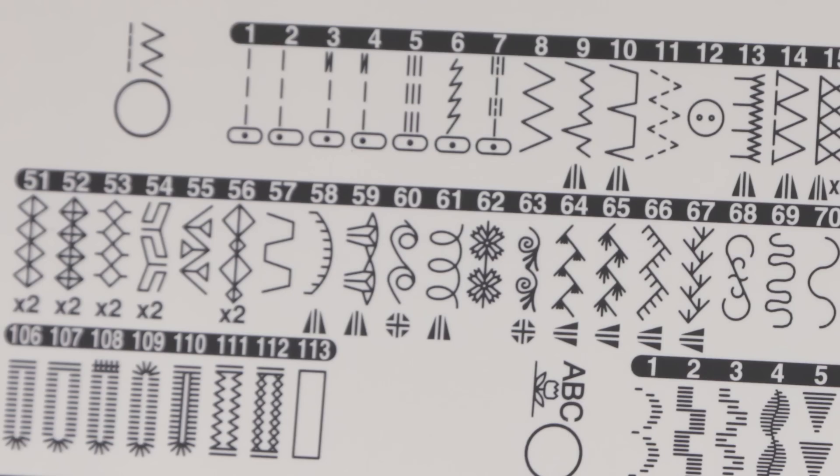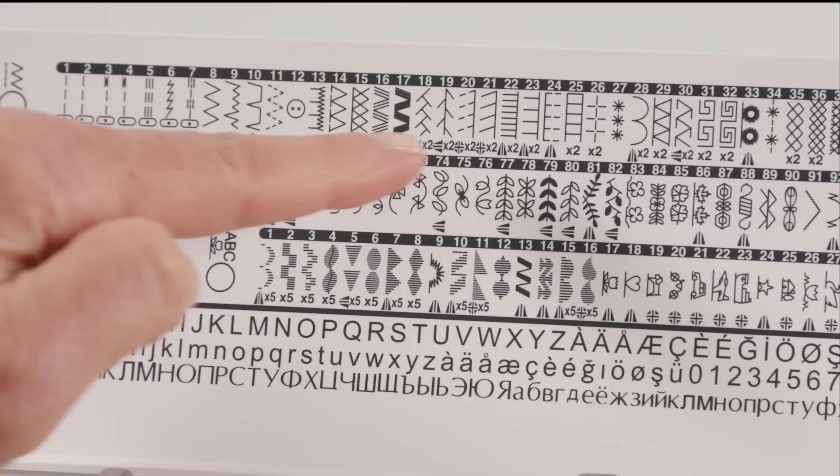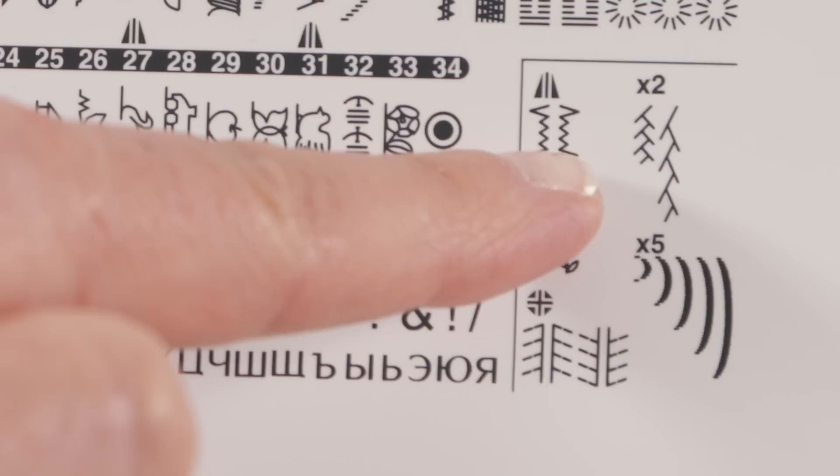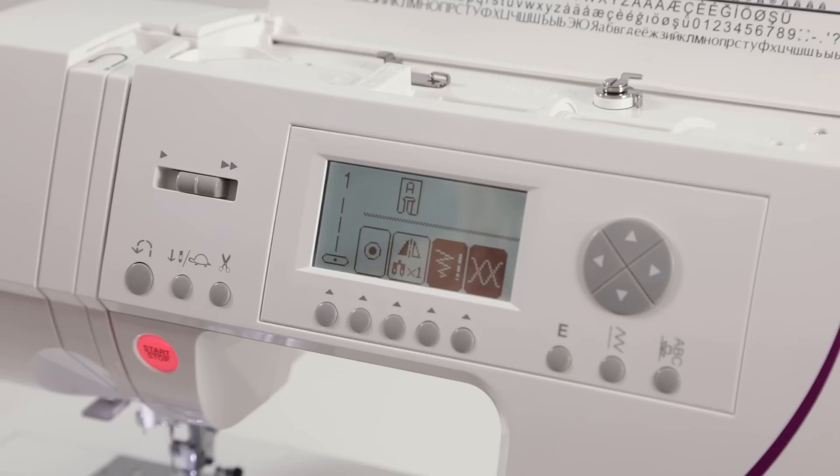There are creative options available with many of your stitches in group one. If you take a closer look at your lid you'll see a triangle-shaped icon under many of your stitches — that means mirror image, as indicated in the legend in the lower corner of your lid. To show how this works, we're going to use slant over edge stitch number 20 and sew four different kinds of mirror imaging available for that stitch.